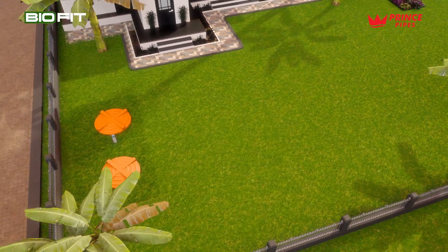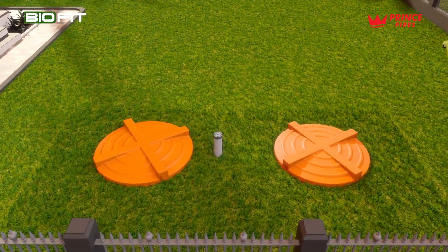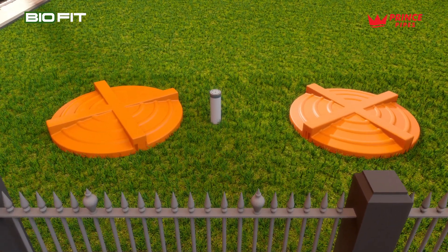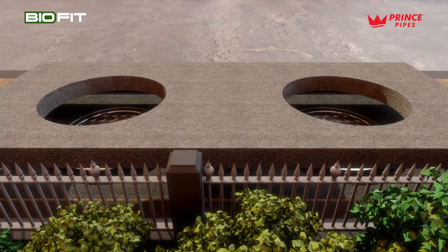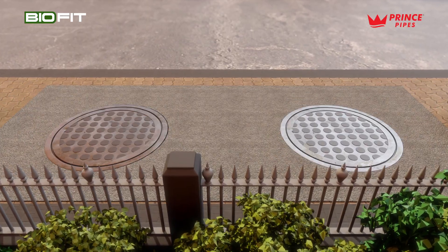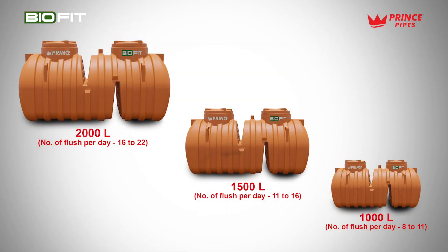Select a cover based on load conditions. Use a lightweight plastic cover for pedestrian areas. Use a PCC layer of 150 millimeters thick and an FRP or GRP reinforced cover for vehicular areas. Biofit septic tanks are available in the following sizes.